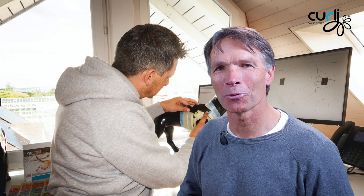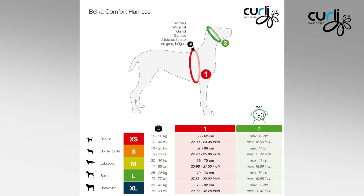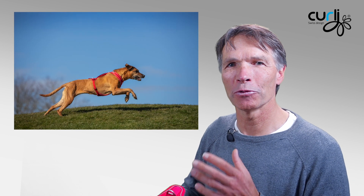What we found out while developing that harness was you do not need adjustability. With an XS to XL sizing we can fit 95% of every dog into that harness, from the medium to the large breeds.